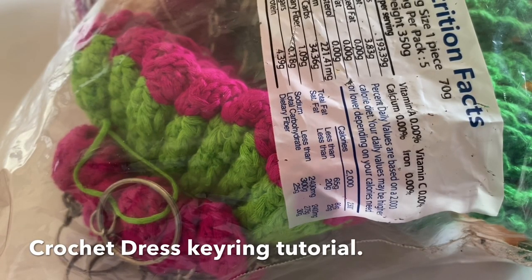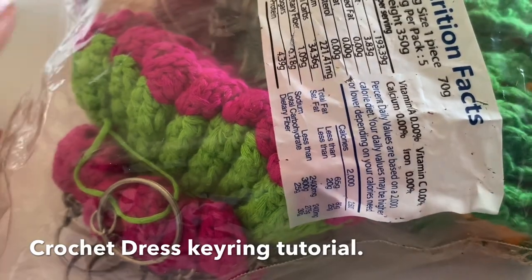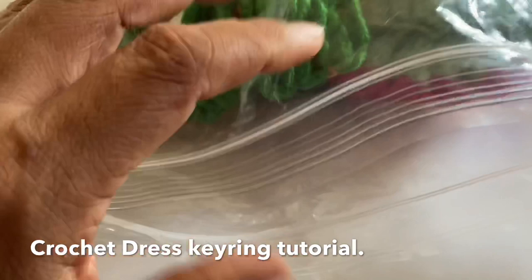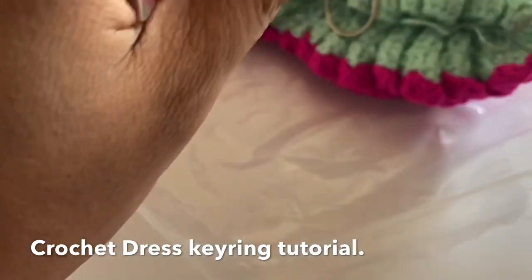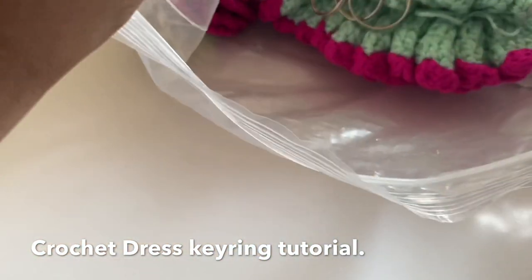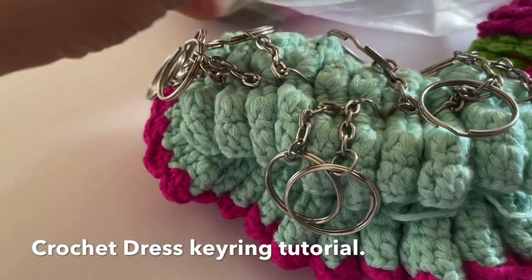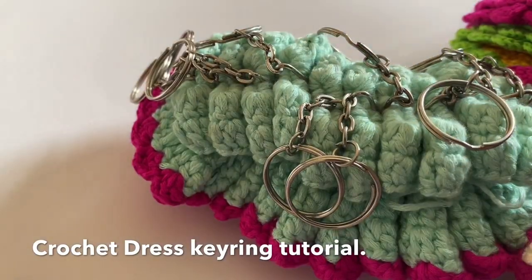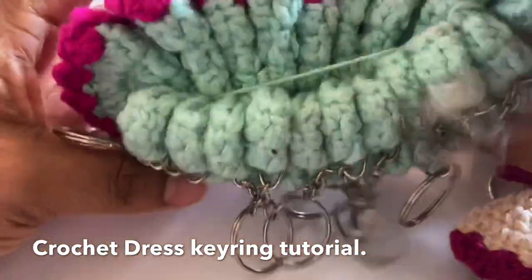Assalamualaikum, welcome to my channel. I'll have a clear look at the stand — you can see the clear look she is going to. There are little ones from there. This is the clear look.